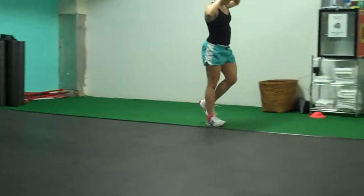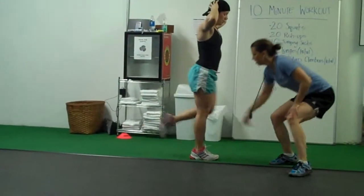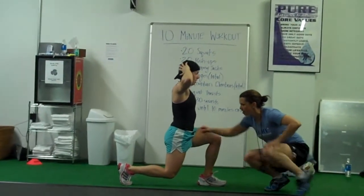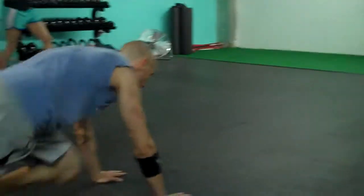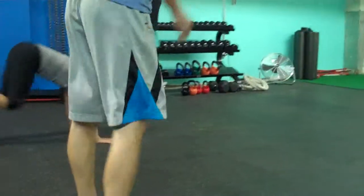The key with the walking lunge is that your knee stays over your ankle. You've got a 90-degree angle in front and 90-degree angle behind — very important in lunge technique. Good posture. Make sure you're breathing, because if you stop breathing, you will die. So breathe.